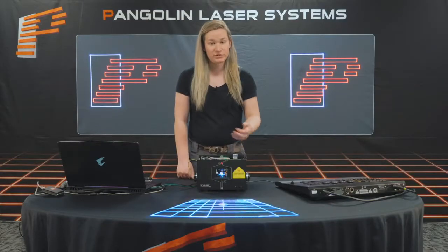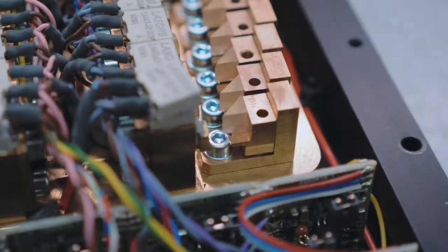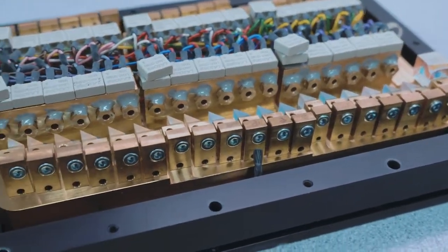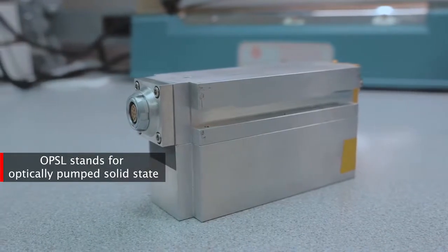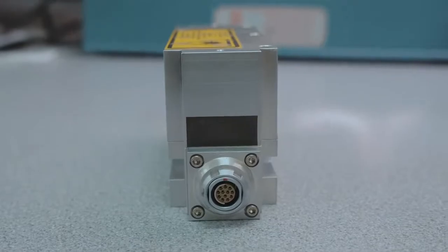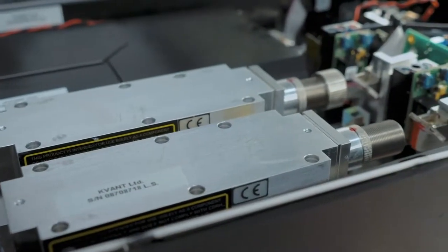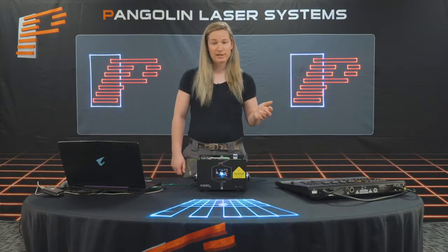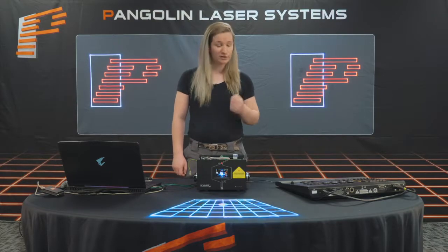Most laser projectors today use what is called direct diode or pure diode technology, which is the common standard for laser projection equipment. More advanced lasers use OPSL technology — Optically Pumped Solid State — and these lasers have an incredibly high power density, allowing them to provide unprecedented laser brightness over long distances. You'll find such laser sources in higher power lasers such as the Quant Spectrum Series, but because of the higher power and quality, they are quite a bit more expensive than direct diode.